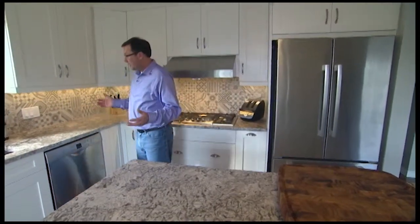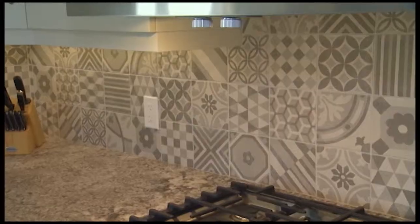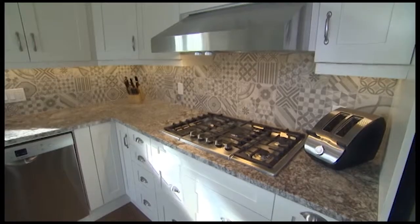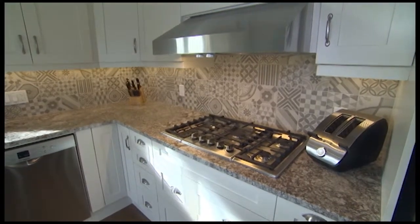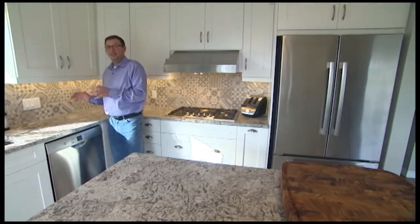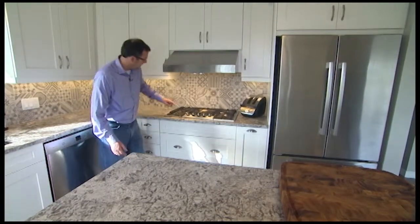Tile backsplash. This took a while for the client to find the backsplash that they wanted, which is great — and I always say wait until you know what's the right one. She did, and I think it looks terrific in here. There are, I believe, 18 different tiles.